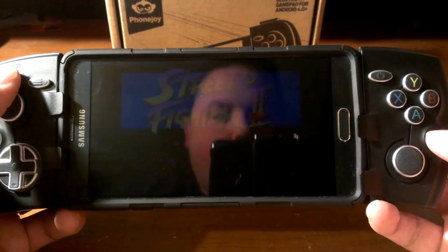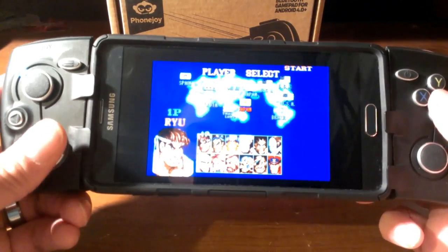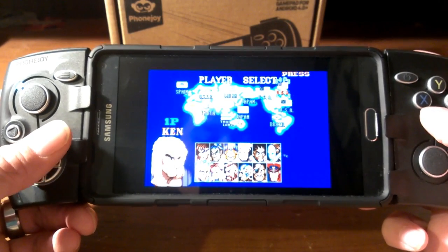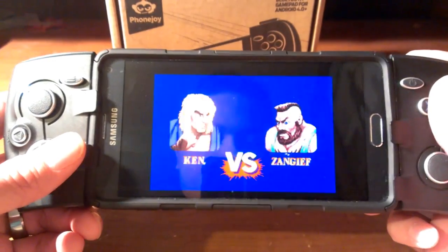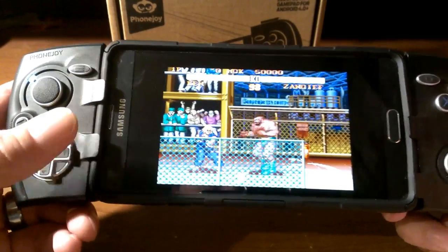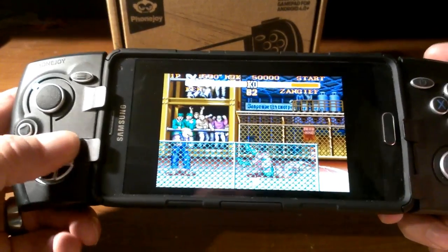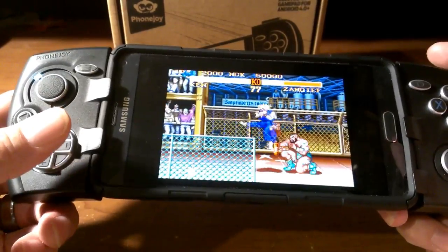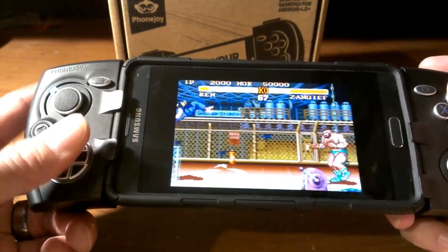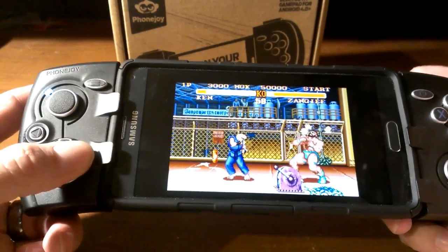Street Fighter 2 Turbo on Super Nintendo. Now if I can pull off these moves with a D-pad, then you know we're doing well. So let's see how it goes. Alright, Zangief. Can I do a Hadouken? Yep! The whole word is Tatsumaki Senpukyaku — but I can do a Hadouken every time using this D-pad.